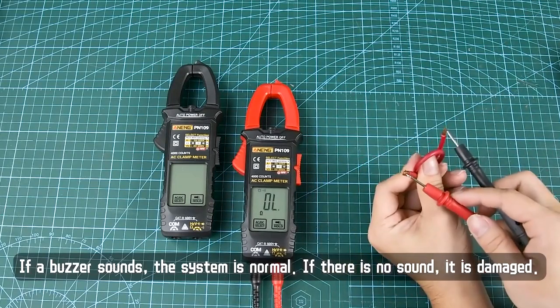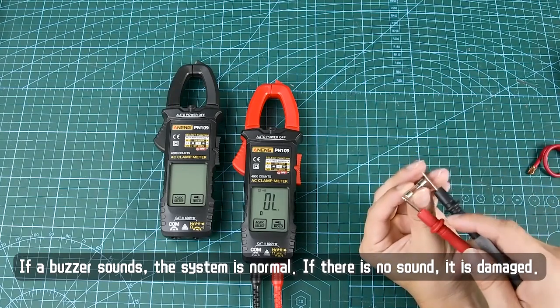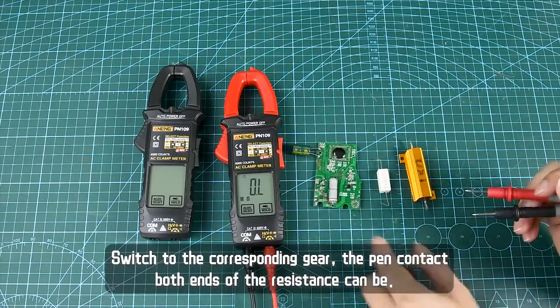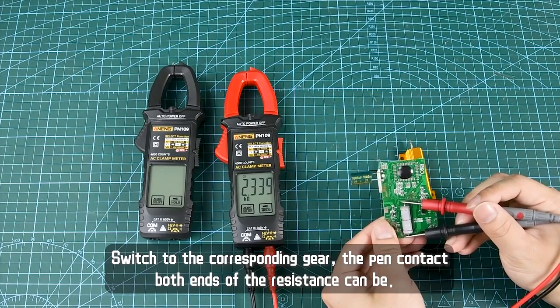For the buzzer continuity test, switch to the corresponding gear and test the circuit. If a buzzer sounds, the system is normal; if there is no sound, it is damaged. For resistance measurement, switch to the corresponding gear and have the pin contact both ends of the resistor.